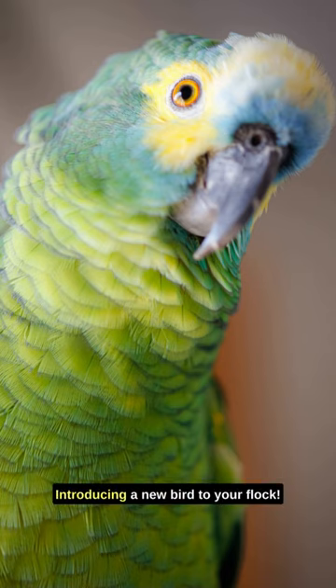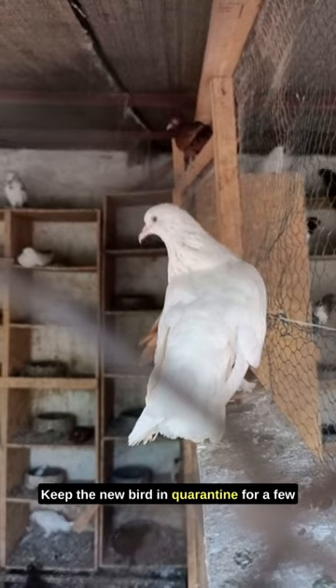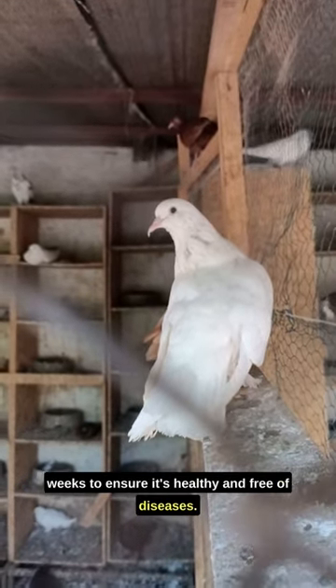Introducing a new bird to your flock — here's how to make it a breeze. Step 1: Quarantine. Keep the new bird in quarantine for a few weeks to ensure it's healthy and free of diseases.